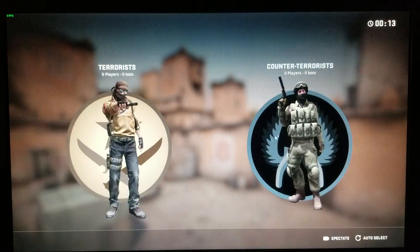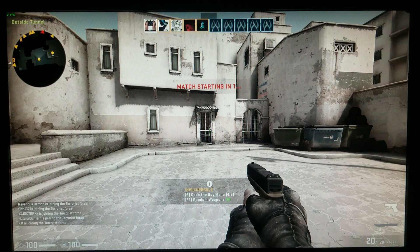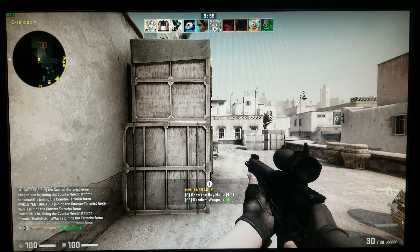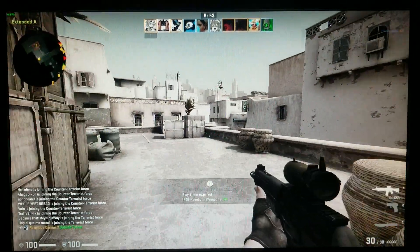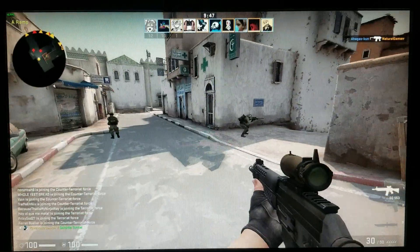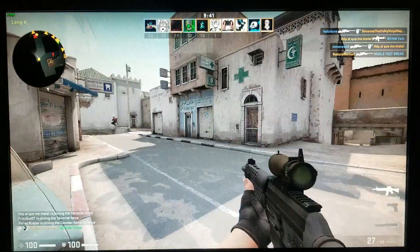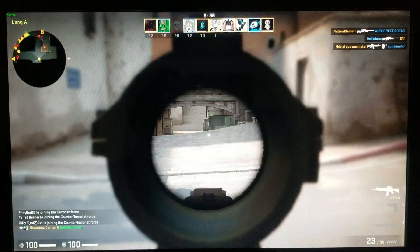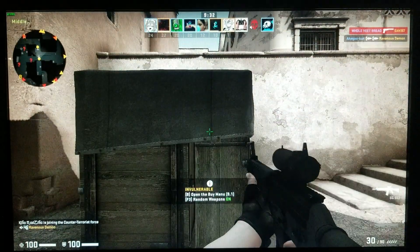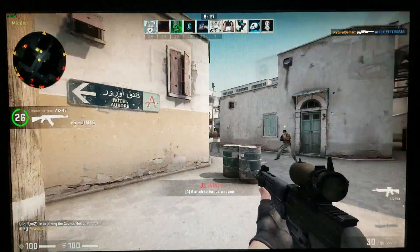All right, let's go terrorist style. Get in the 20s. Yeah, I kind of suck right now, and it doesn't help when the frames are like 19.